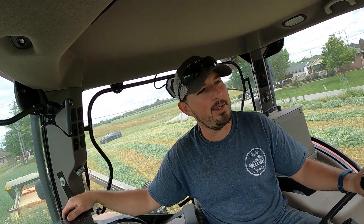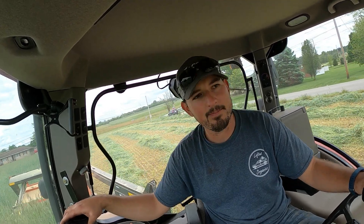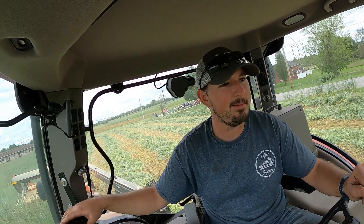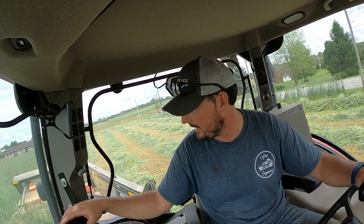We've got a lot of work to do. The weather hasn't been too great so we're getting kind of backed up. We've got this 100 acres of rye to cut, hay to cut, and a lot of planting to do — it's all hitting at the same time. We've got strawberries just coming in too; we're going to start picking them on Sunday. Just a lot going on.